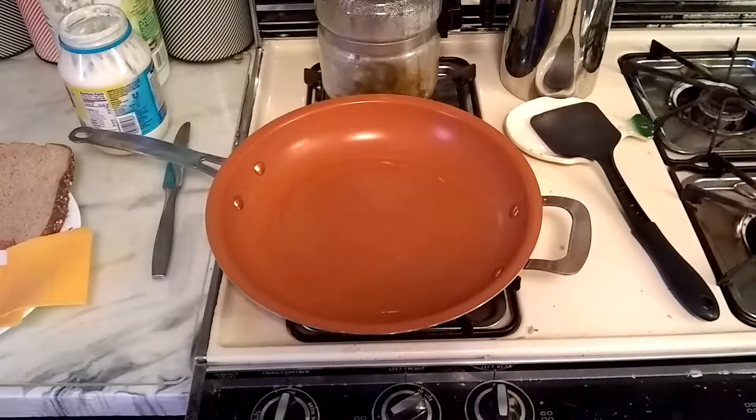Hello YouTube. Today we're making a grilled cheese sandwich — and not just any grilled cheese sandwich. We're making a grilled cheese sandwich with pickle and mayonnaise.